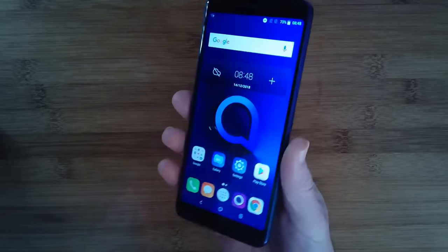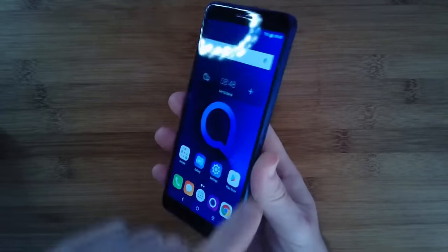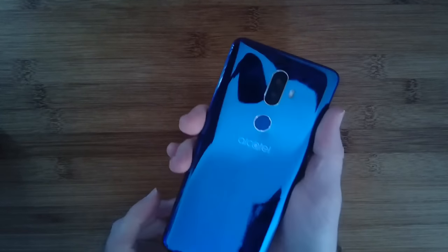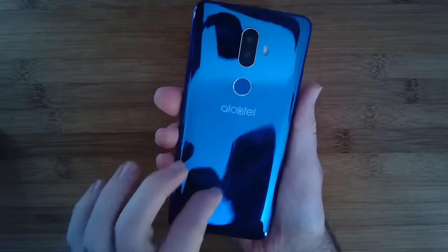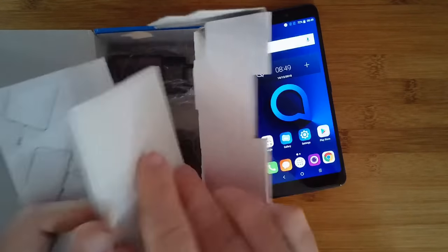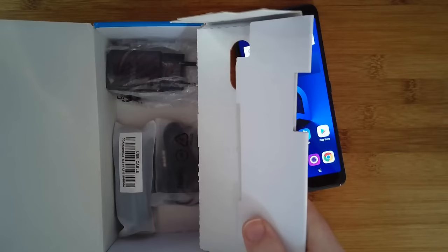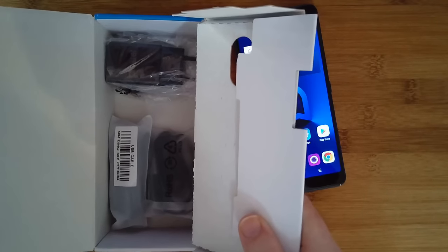Now let's cover off build quality. The screen is really good — IPS display, the fit and finish is very good. I like the dual-color blue tone on the back; it has a mirrored blue finish, but it is very prone to fingerprints and is of course plastic. Inside the box we have all accessories: instructions, safety information, SIM tool, USB cable, headphones, and a European charger.